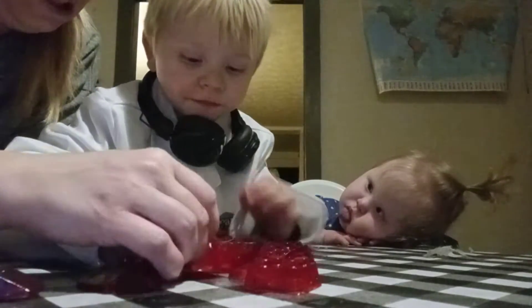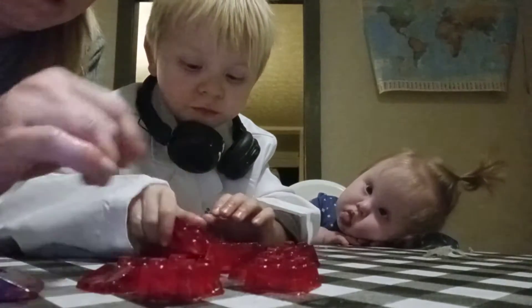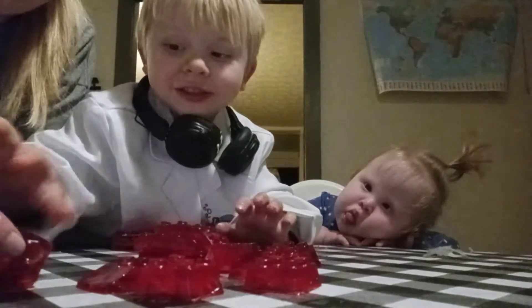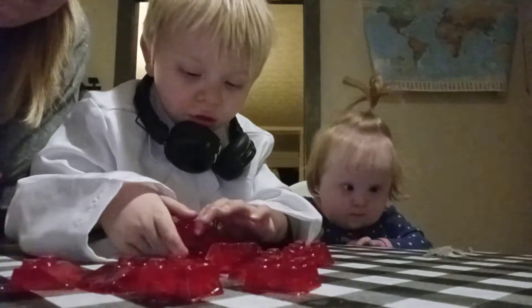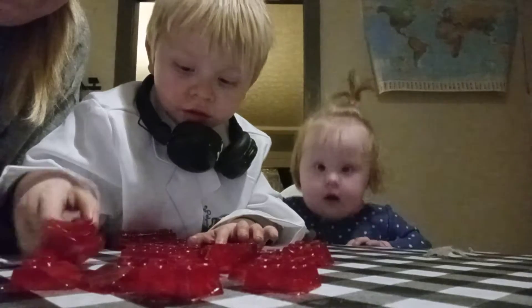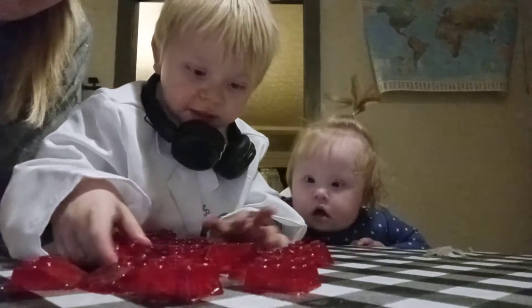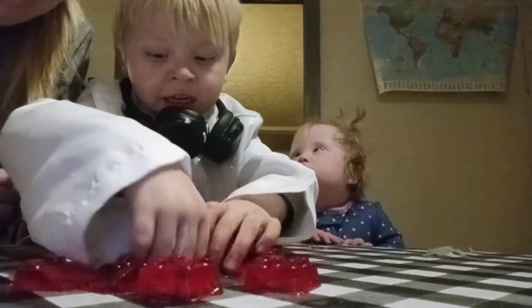Yeah, I'm going to help you. I mean, let's just try and do something with them besides just throw them around. I got a great idea. One second. Okay, you got one. You can keep them in different aisles, like this.